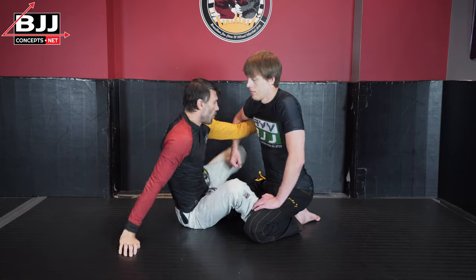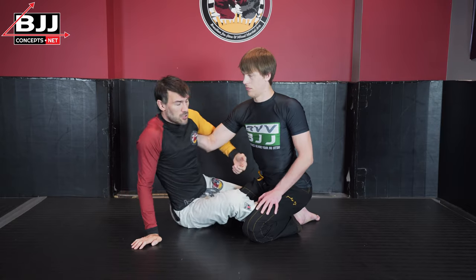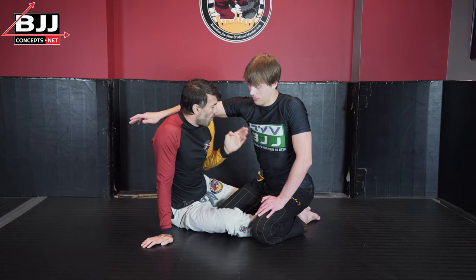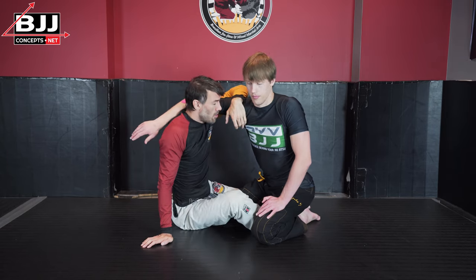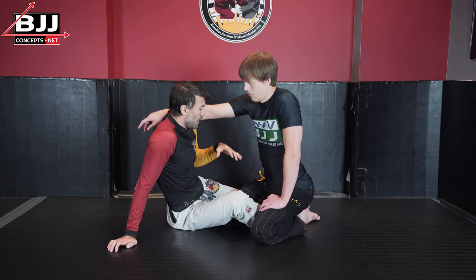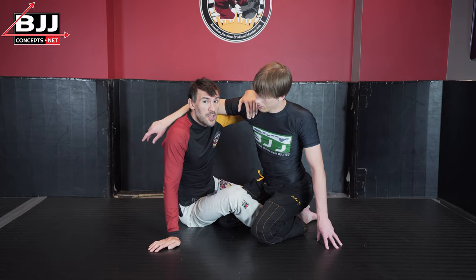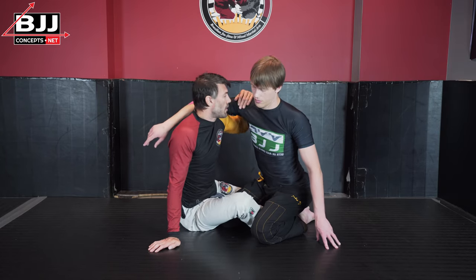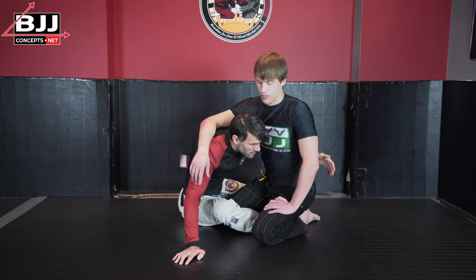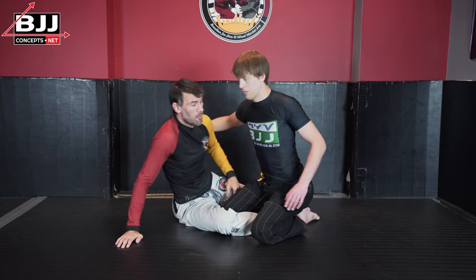As we move closer, we'll want either underhooks or overhooks. The underhook is where I'm bringing my arm underneath my opponent's arm, and there are different ways to control it. Generally speaking, there are three types of underhooks: one at the shoulders, one around the waist, and then a low underhook around the butt or even below the butt.